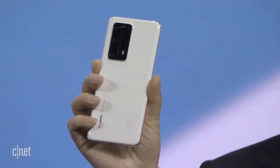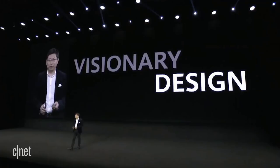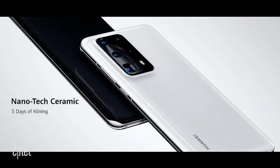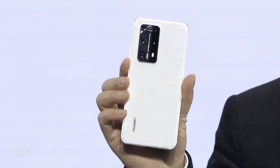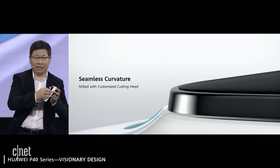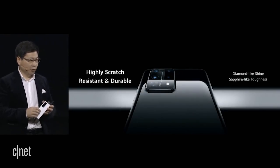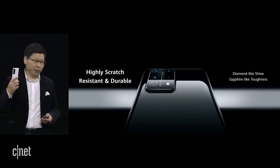You can see the detail, the difference on the back side — the camera lens. The front side is the same. The Huawei P40 brings you a visionary design, timeless elegance. This time is the first time we introduced a nanotech ceramic, five-axis milling. This is a ceramic surface — nanotech ceramic. It brings you a seamless curvature on the back, milled with a custom cutting head. The surface is highly scratch-resistant and durable because the ceramic is very strong. It's diamond-like shining but sapphire-like toughness on the surface — amazing, premium material.